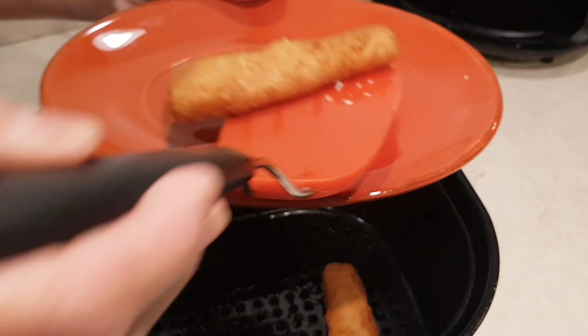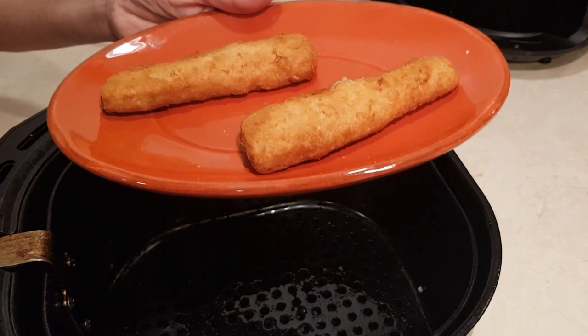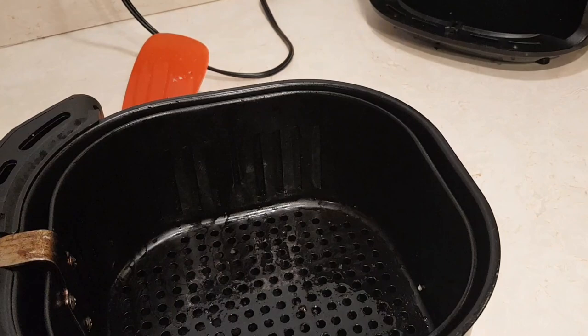They look pretty crunchy. I'm going to give these to my son to try. Bring it over here and show you — yeah, they're cooked, they're hot inside, and they're crunchy.